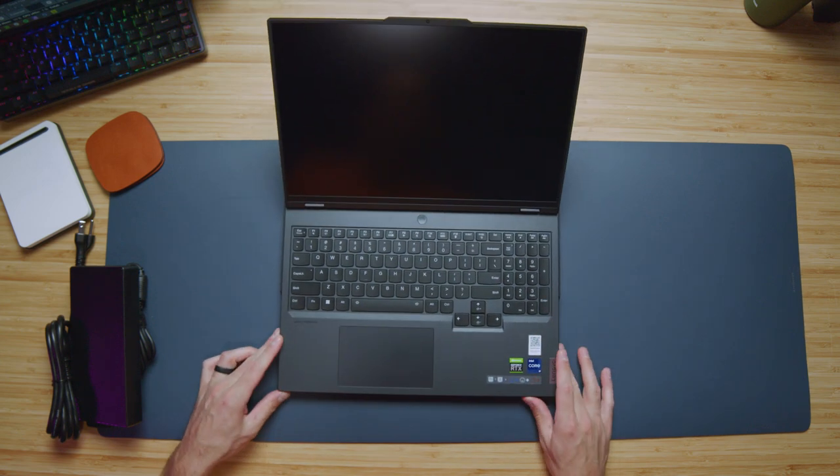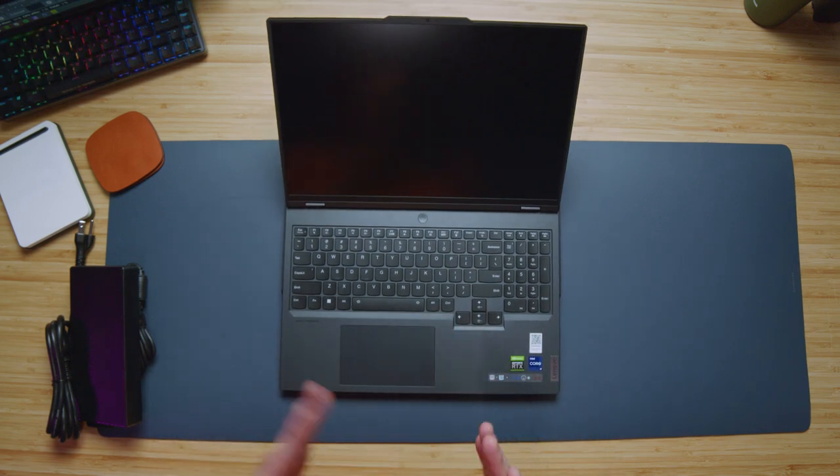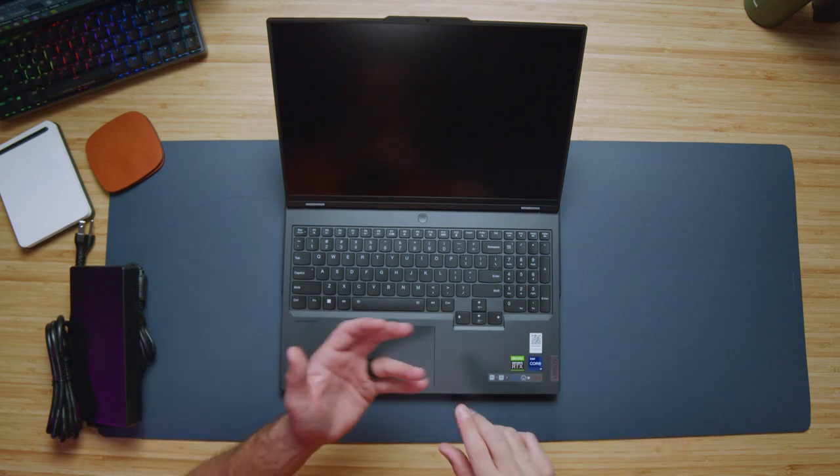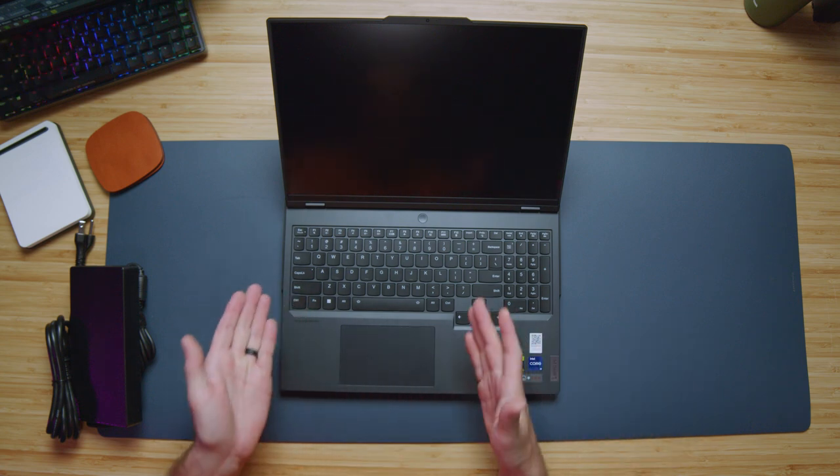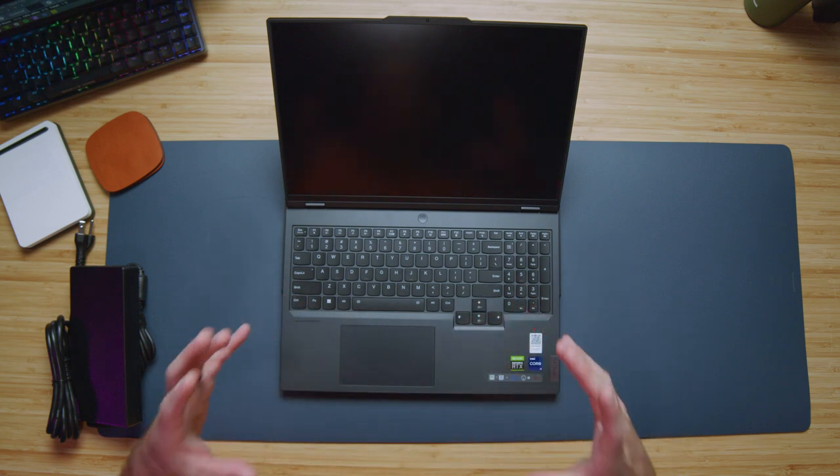The trackpad is something I was hoping they would make bigger this year, and they didn't — and they have plenty of room to make it bigger. For creators like myself doing video editing, graphic design, 3D modeling, photography, and digital art, it is nicer to have quite a bit of a larger trackpad.